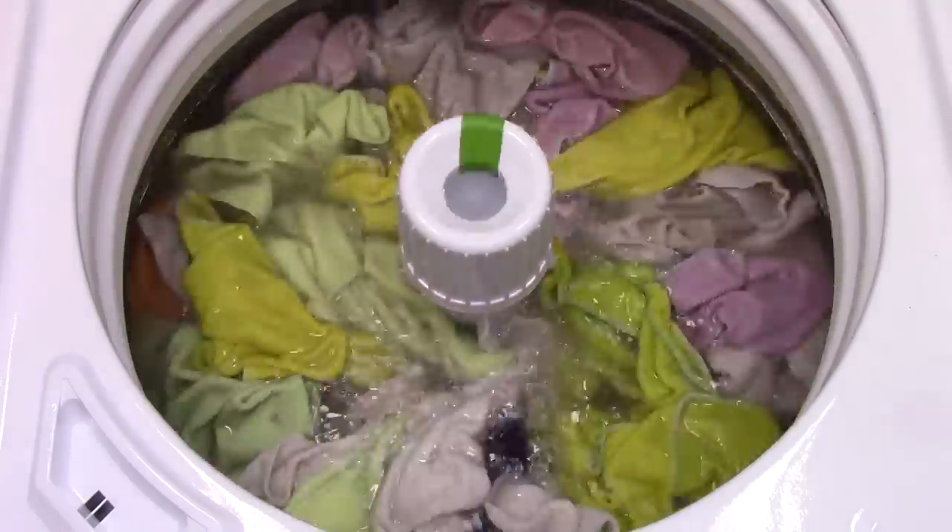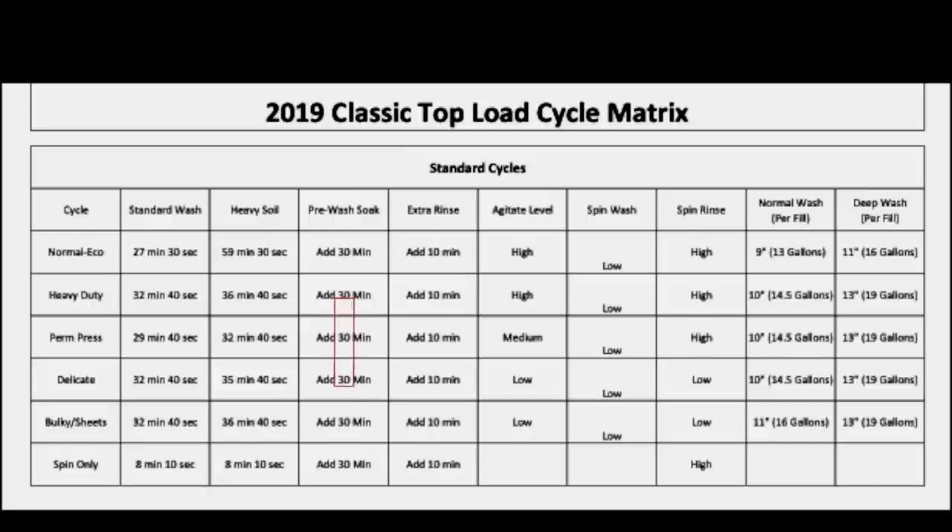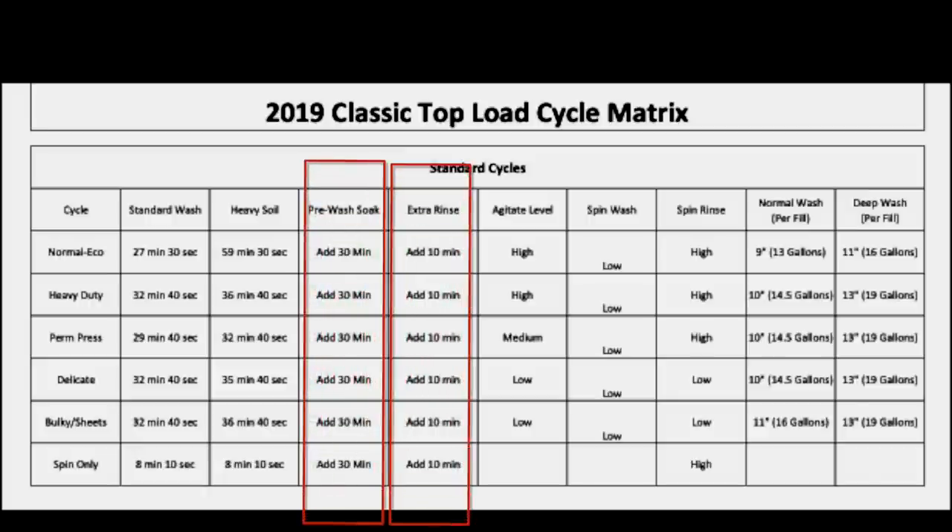Let's go over some of the cycles. The pre-soak option and the extra rinse are the same for every cycle if you choose them. The cycles vary between 27 minutes all the way up to about 32 minutes being the longest. If you pick the heavy soil feature, you can see that some of those times go up significantly, especially on the normal eco cycle.